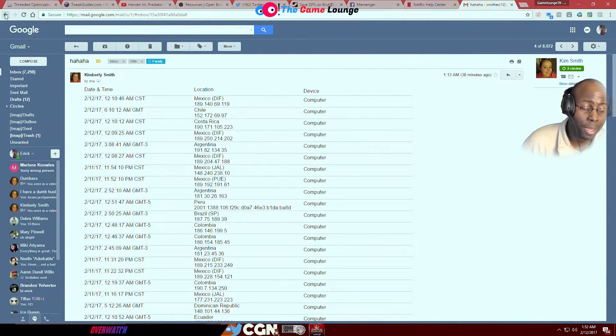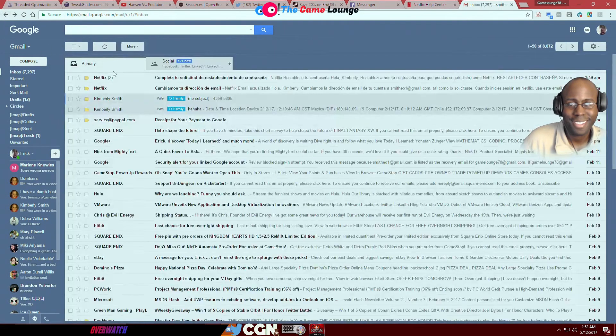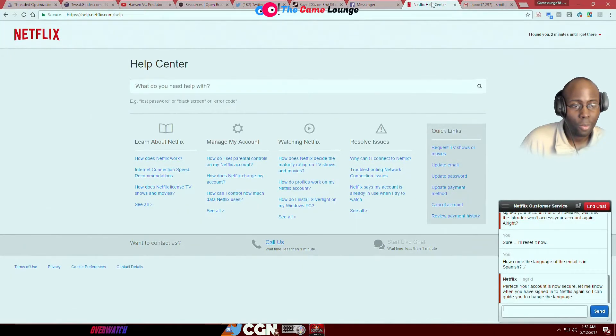You sound sad, honey, but come on, really — I'm telling you what's up. That's our joint account. I'm just telling you to have them send you a new credit card. But you changed the PIN, so that's good. And the only thing they can get is the eight digits they already know — that's all they know. So I messaged the rep asking how come the language is in Spanish, and he said: 'Your account is now secure.'